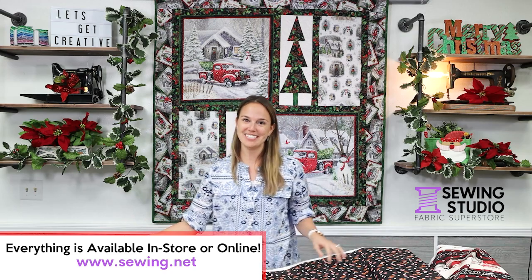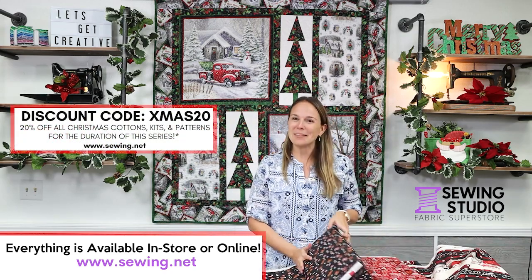We also have a special discount code for you for watching this video. Please like and share with your friends. Thank you.